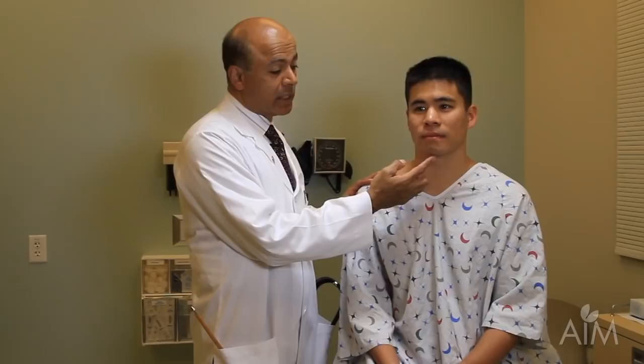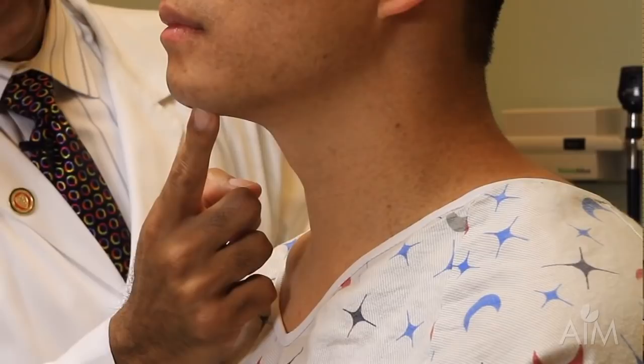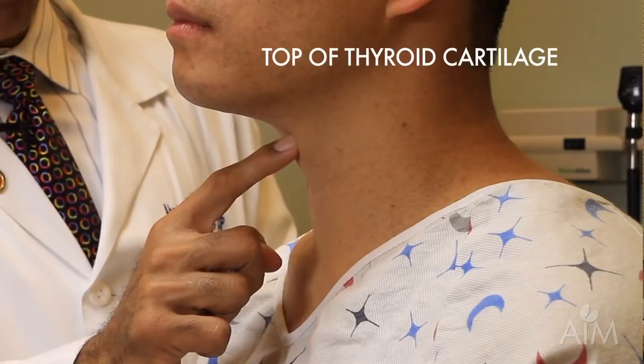I'm now going to demonstrate the thyroid exam. The key to the thyroid exam is knowing the anatomy. So, if you follow along with me and put your finger on the tip of your chin, on the mentalis muscle, and then slide your finger down the midline, the first hard structure you hit will be the thyroid cartilage, or the Adam's apple.